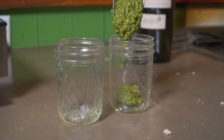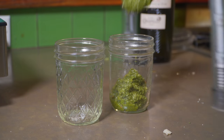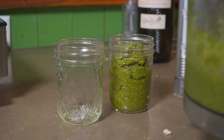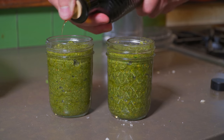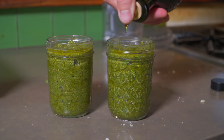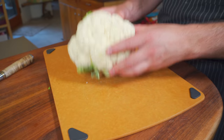Now on storing pesto — I would always store it in something tall as opposed to a wide container, and that's really to minimize your surface area on top so it doesn't oxidize so fast. I'm just using these little mason jars, easy peasy. What you can do is just add a little layer of oil on top, and that'll keep the air from getting to it and turning brown. Alternatively, you can take some saran wrap and press it against the surface of the pesto, and that will also work the same.